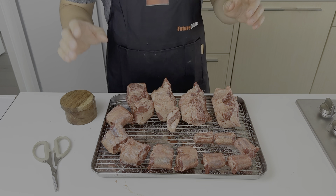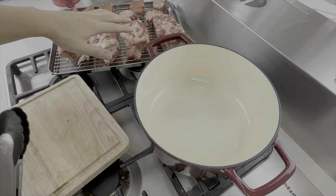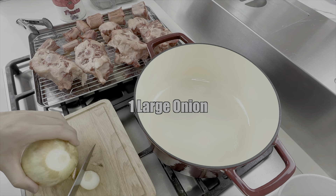We'll put them in the fridge and dry brine it for about an hour or so. Something came up, I left it in the fridge overnight — it is the next day now. The good thing is that the surface is nice and dry, it's gonna give us a much better browning. While the pan is heating up, we'll cut an onion.